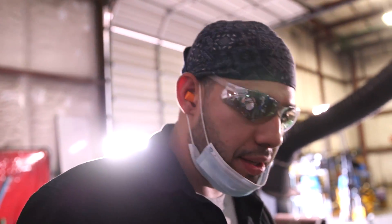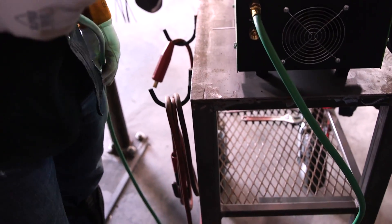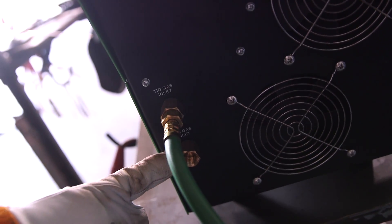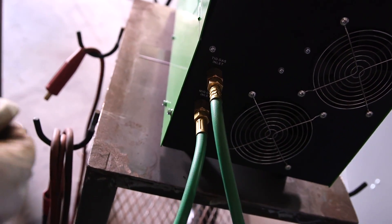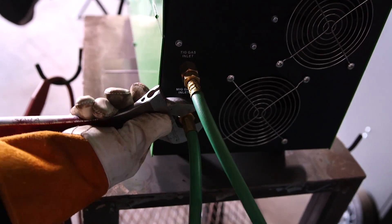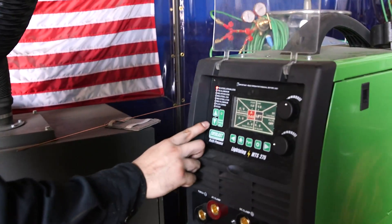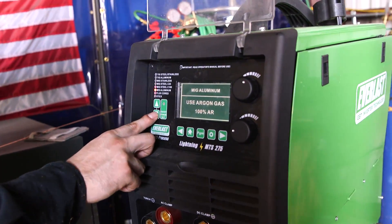Now I'm getting ready to run my flux core. I've got to connect my 75/25. My argon goes right here where it says TIG, and the 75/25 goes right at the bottom where it says MIG. Tighten it up — ready to go, ready to rock and roll. Now let me come over here and switch my machine to flux core. Right here where it says flux core, that's where you want it.